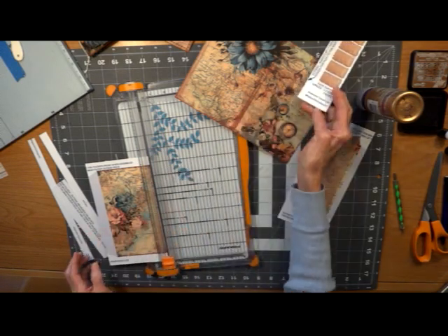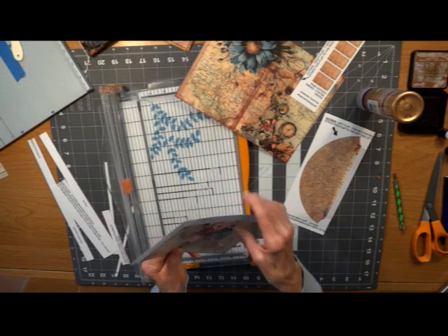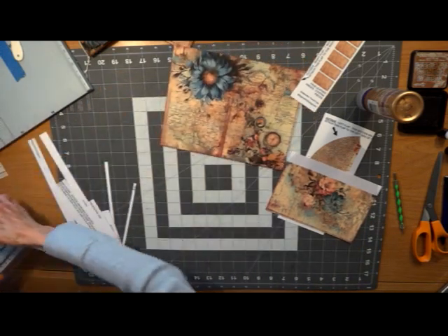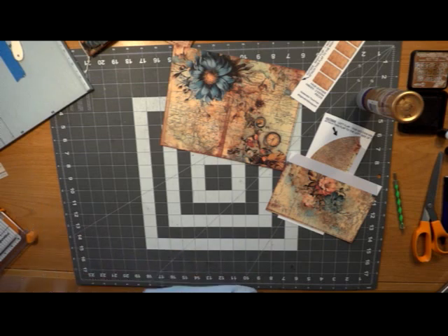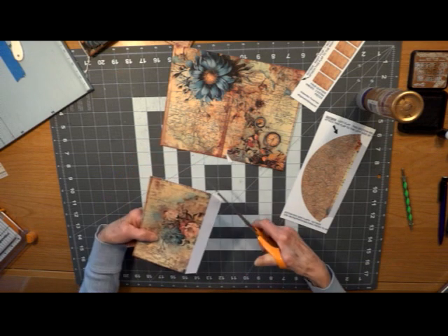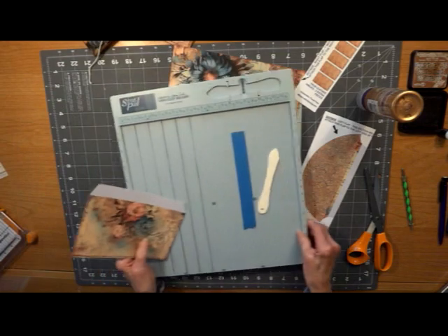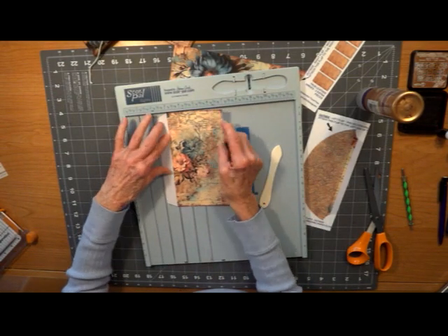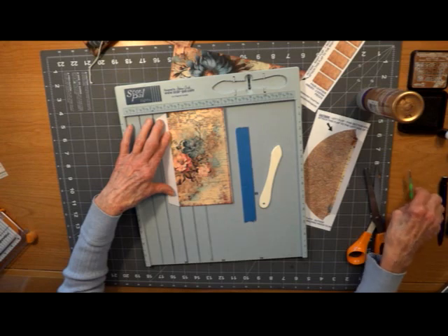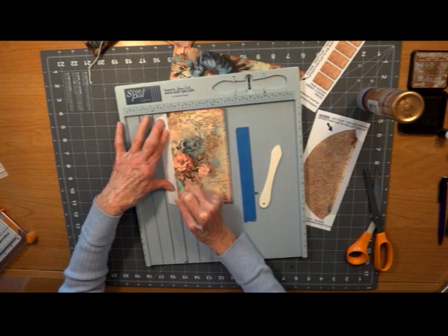These are the little tabs that go on the side of our journal. We need to trim off the sides and score them. If you don't have a scoreboard, you can also use a ruler — lay it down across your line and just fold it over your ruler. I put lines on my scoreboard so I can always line up the top and the bottom. Even if this edge isn't perfectly straight, my score line still will be.